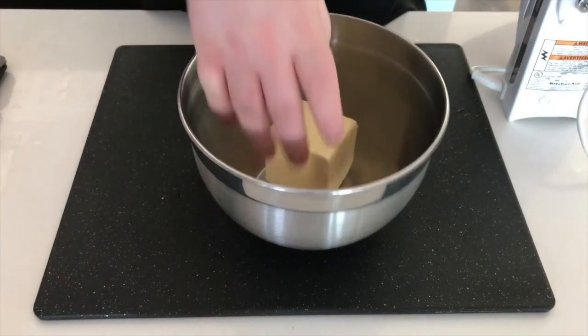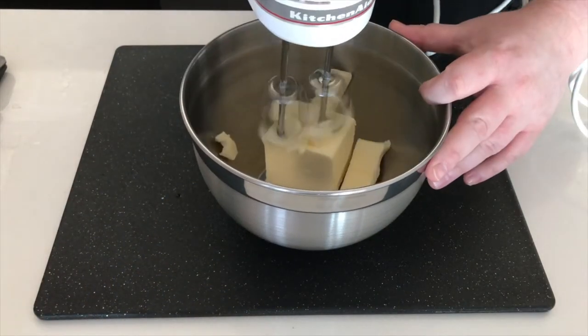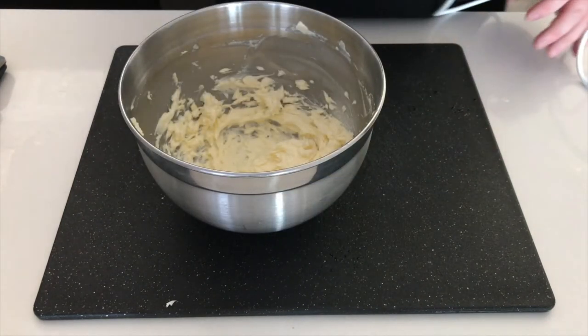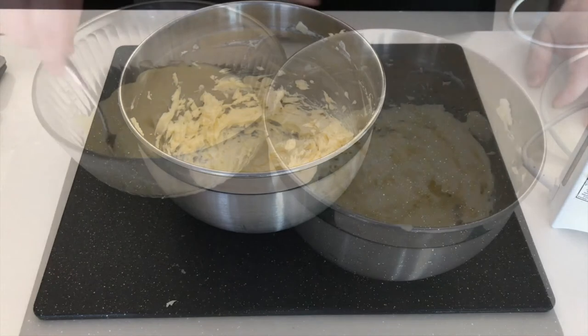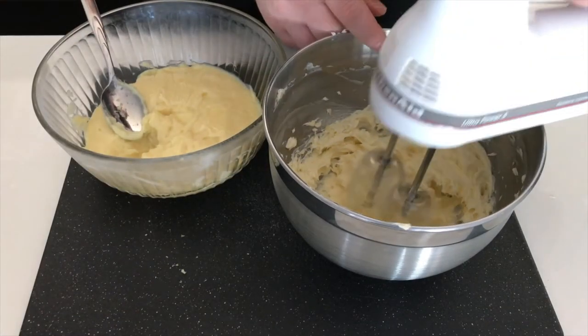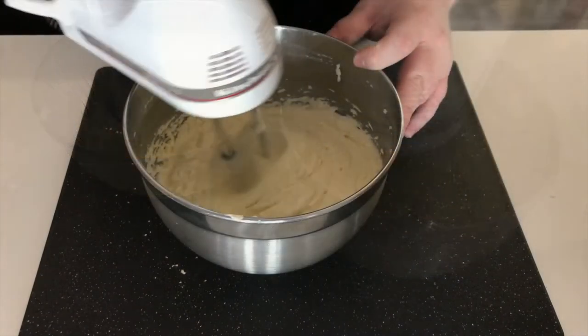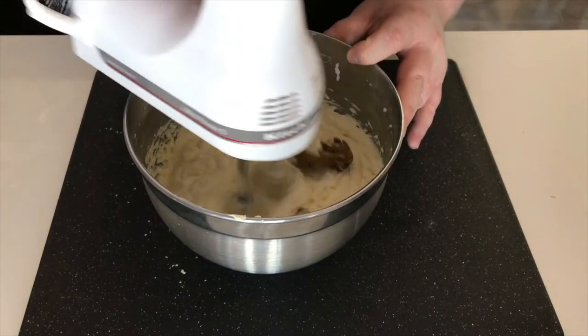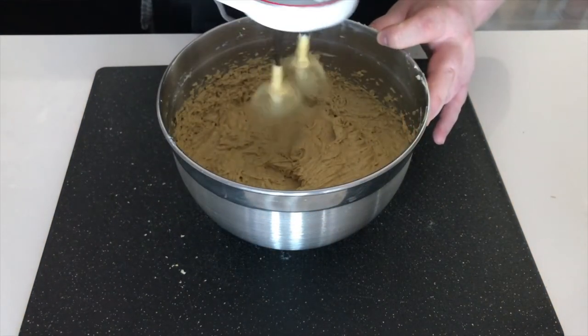In a separate bowl add your butter and use a mixer to cream it. Once our cream is cooled, add it spoonful by spoonful until we start to get a thick cream. Then add our pistachio butter spoonful by spoonful until we get our desired taste.